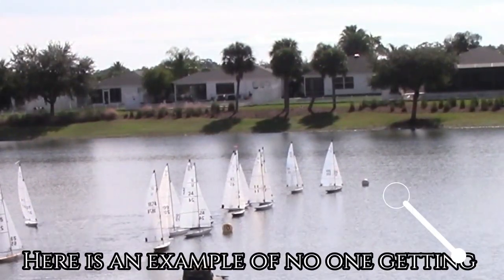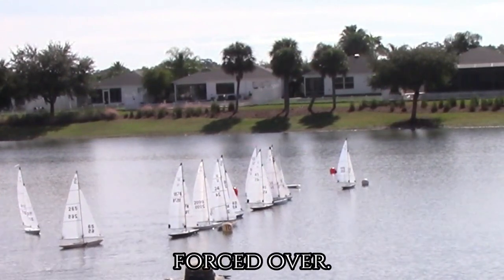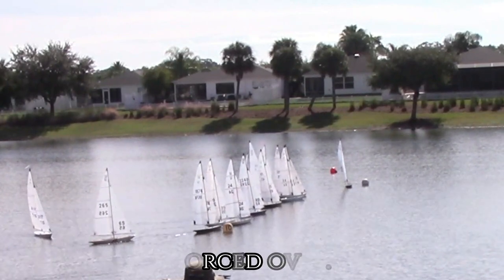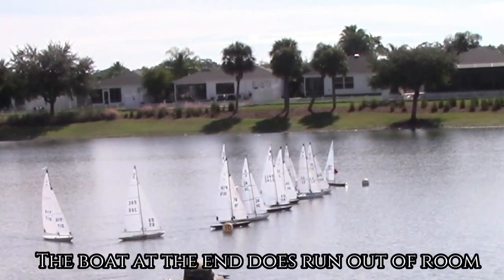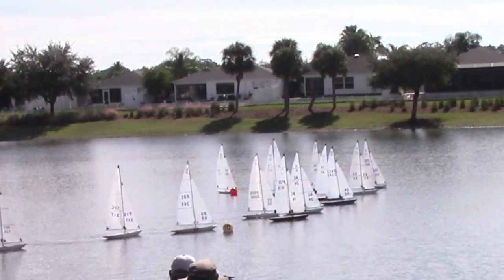Here is an example of no one getting forced over. The boat at the end does run out of room and has to go around.